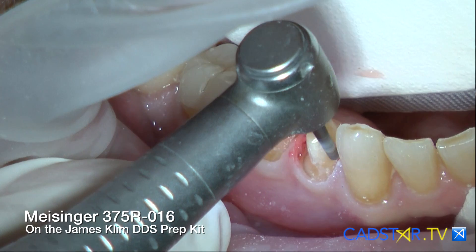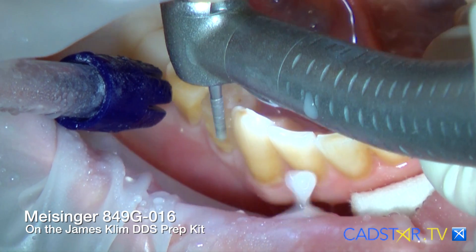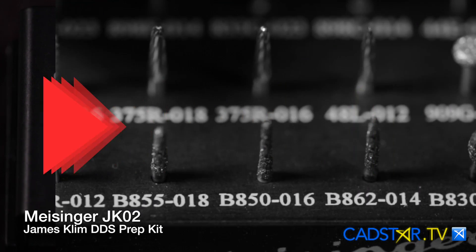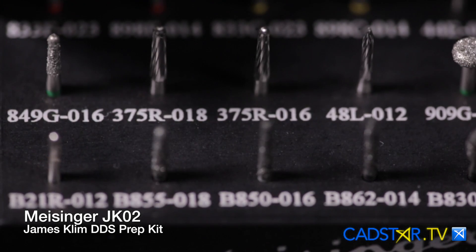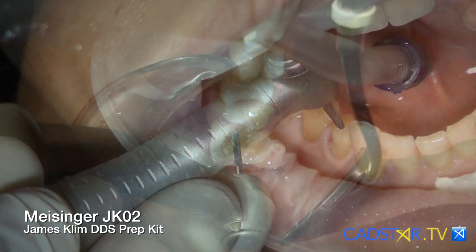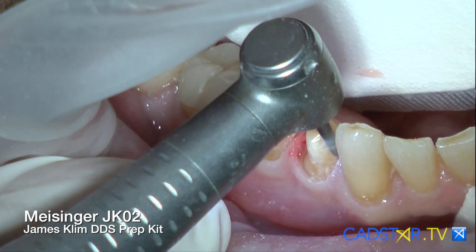I do have to admit, quite often now when I'm sub-gingival, I use bur curettage. I know that sounds like maybe I'm a warrior of the soft tissue, but seriously, I find it to be very clean and neat. The important thing is to use a bur that's designed for it. I do most of my gross reduction with a 1.6 or a 1.8 chamfer. On the JK02 prep kit, you will find there are carbide finishing burs that look just like your reduction diamonds, so it's easy to make that transition from your diamond to your carbide. It's with the carbide bur that I finish my margins and also do my final bur curettage.